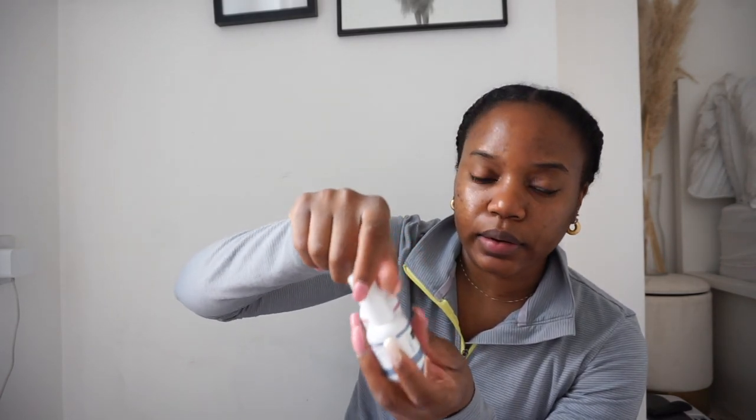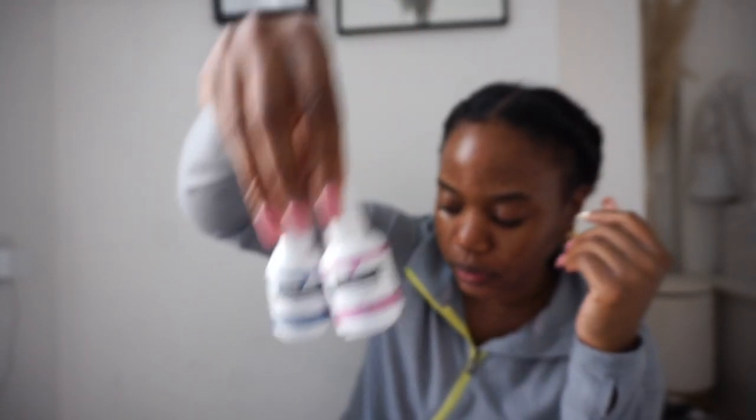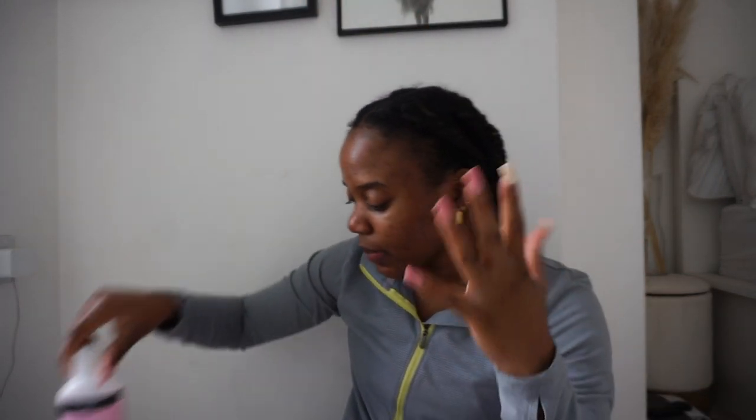This comes in a set — the dehydrator and the nail primer. I picked up these two because they help the nail to stay on a bit longer. I also picked up acetone because I'm going to be taking these nails off.